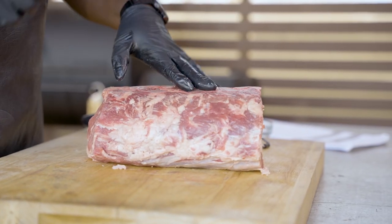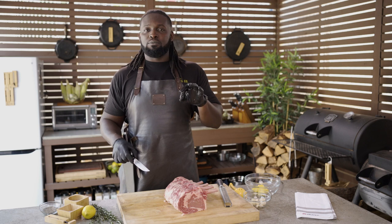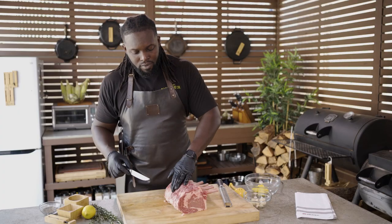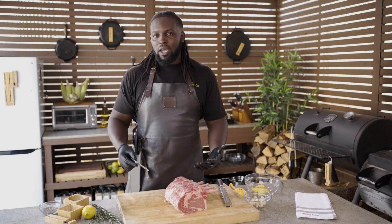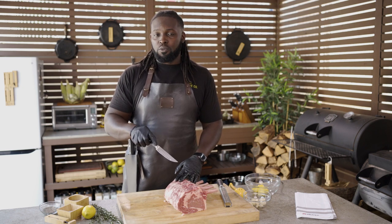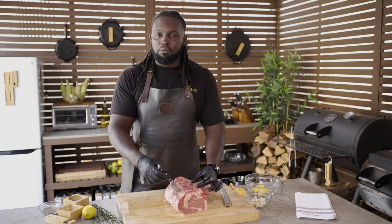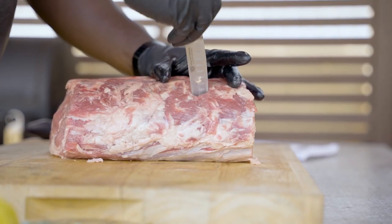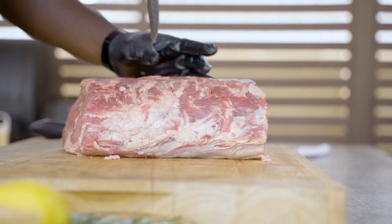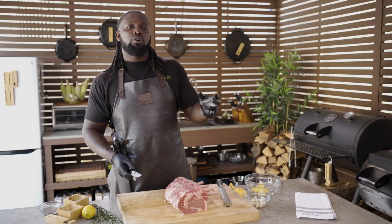Once we've trimmed up our prime rib to our liking, we're going to poke a couple of holes in there. This will allow me to create little pockets of flavor where I can slide in some fresh herbs, some fresh garlic, some thyme, and even some of the butter solution we're going to be coating our prime rib in. There's no particular way or exact positioning — just be mindful of where you poke your holes because you don't want to poke one that's going to be too close to where you're going to insert your probe. I like to poke just about two to three inches above and in between each bone. Just deep enough so that when the meat cooks and swells, it doesn't push the seasoning out.